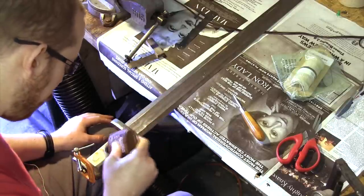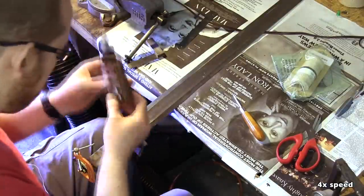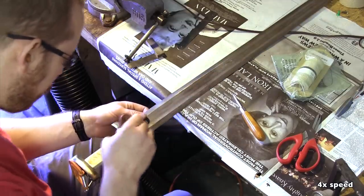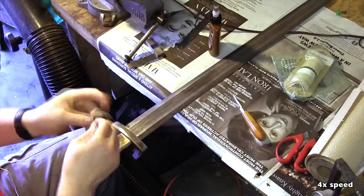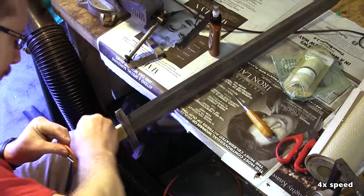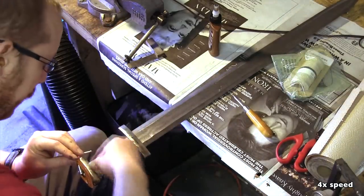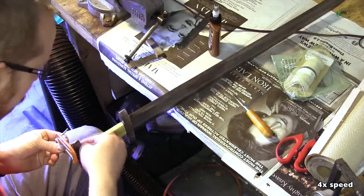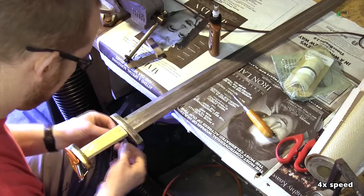Before the wood can be covered with leather, it is wrapped with hemp cord. This increases the strength of the grip and gives the leather a better surface to hold on to. This is a process I have almost no experience with, based on a tutorial from Peter Johnson on Dunfox forums. I found the whole business quite stressful.